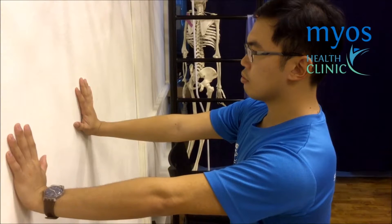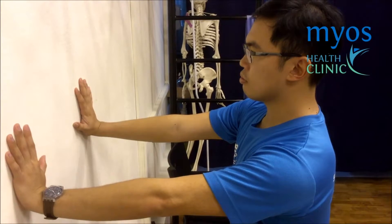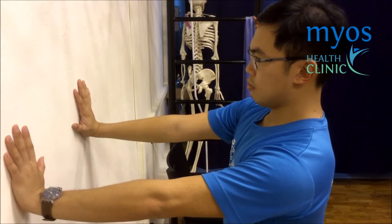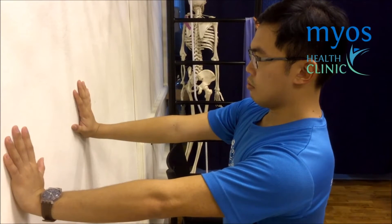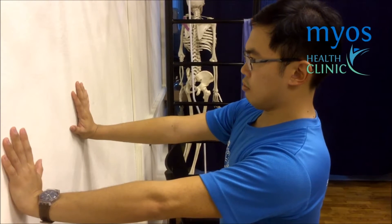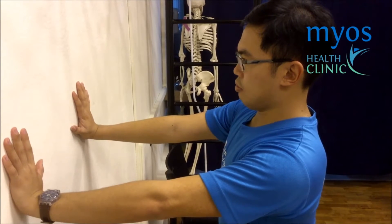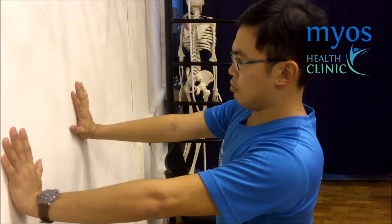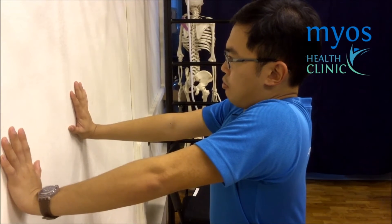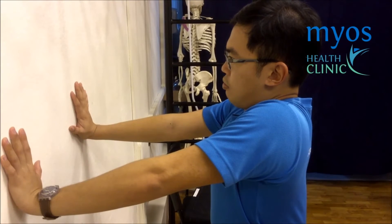Now from the side view, keep your head and neck in a neutral position and ensure that your chin is pushed back when you are doing the exercise. Shrug your shoulder towards your ear, making sure your neck is straight.